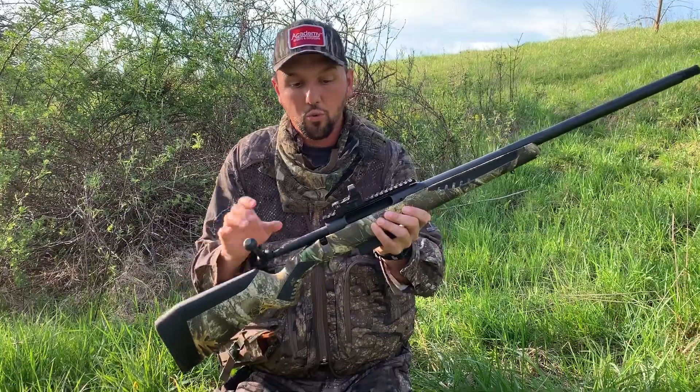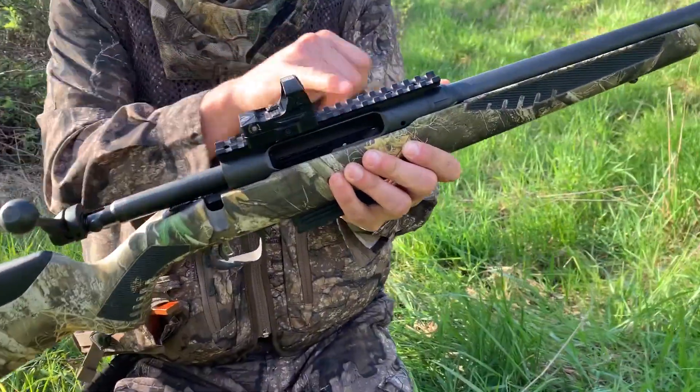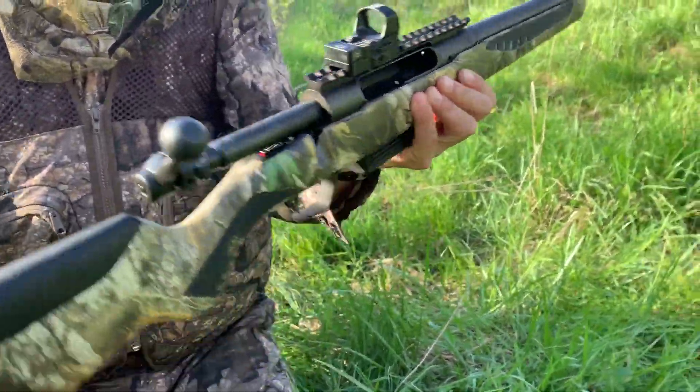As tight a pattern as this thing is throwing, it's just so accurate — it's crazy how far you can shoot. I've got a Bushnell red dot on it; it's actually an AR sight that mounts to the rail real easy. It's a really good setup.